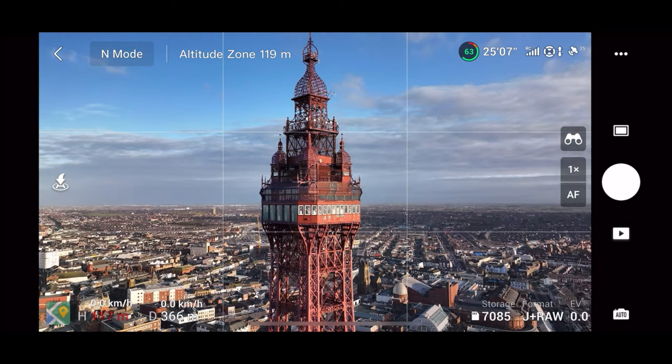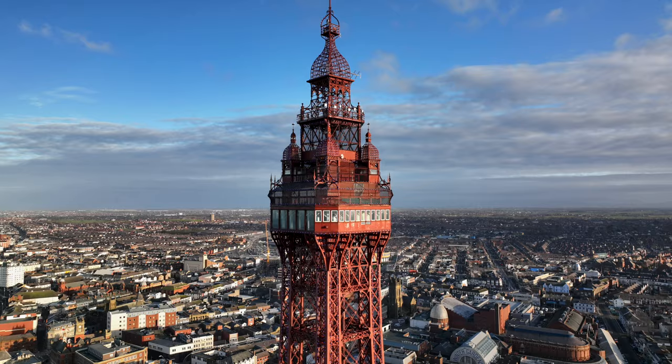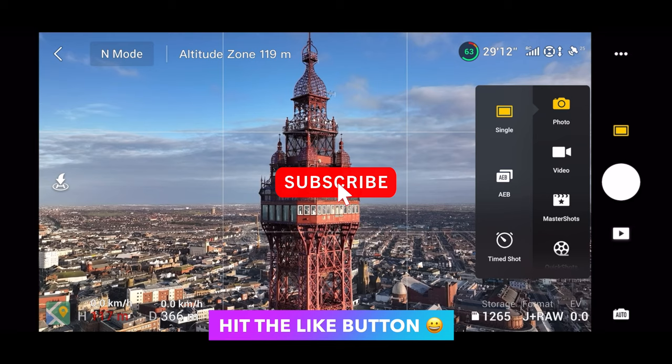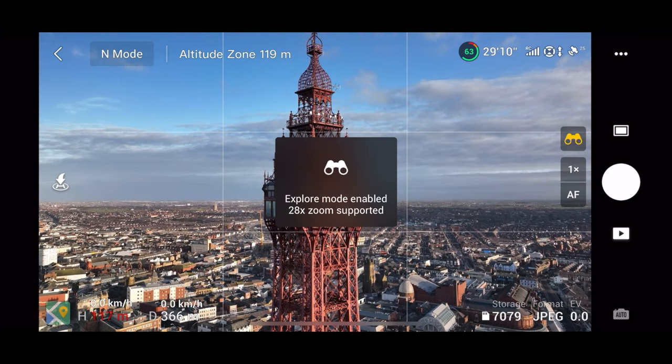Whilst we're here let's take a photo of this tower as well. And just a reminder — if you are new around here, a like and subscribe would be excellent. I've got many more tutorials coming soon.